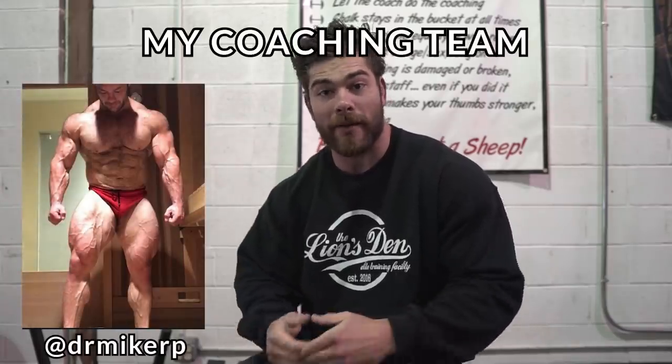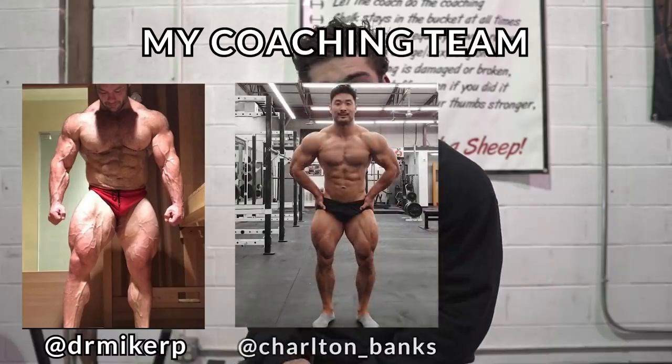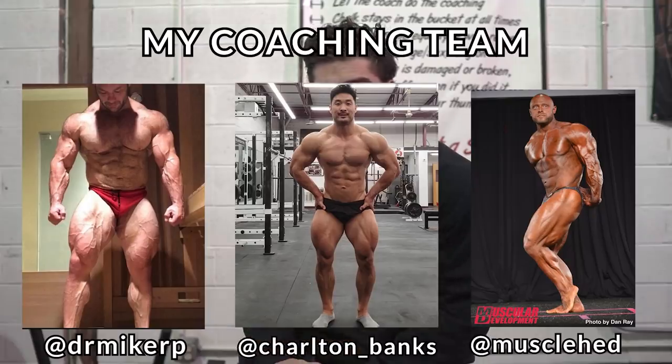So I've been working with Mike Israetel and RP Strength. They're helping me out with my programming, my nutrition, my training, as well as Dave Smith, who's a friend of mine and a competitive bodybuilder. And with them, I have a solid team to get me to where I want to be. So today I'm going to take you through my back and trap training — primarily just a back day — and give you guys some pointers, tips and thoughts as I go through this workout. So enjoy it and hopefully give it a shot and a try.